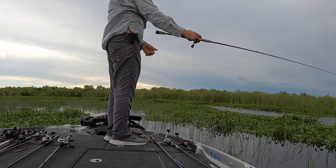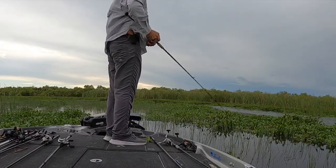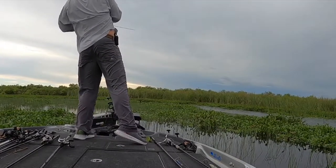I've been working on this hook set for a long time. As soon as the fish bites, you reel the line tight with the rod low and sweep it back as hard as you can after you reel fast.